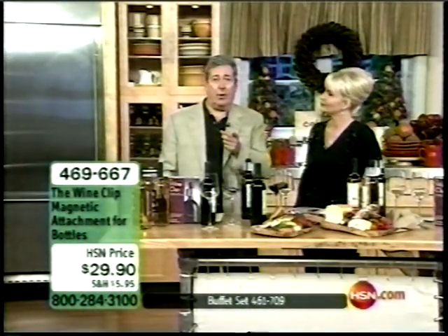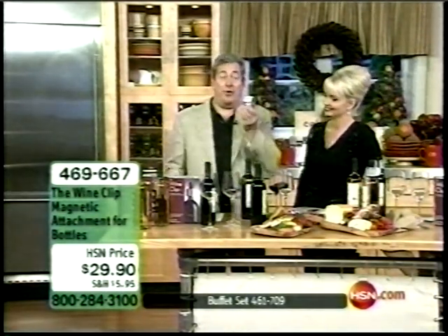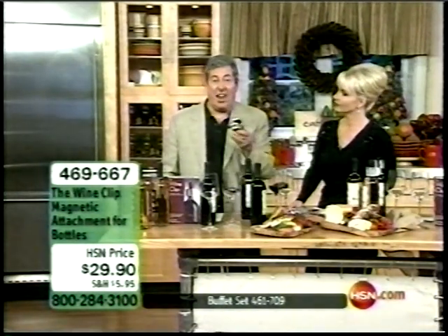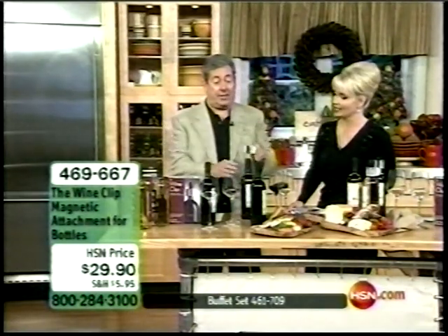If you like Merlot, this is the thing for you. If you like Cabernet Sauvignon, this is the item for you. If you like Zinfandel, this works. If you like Chardonnay, this works. If you like Port, it's amazing on Port.